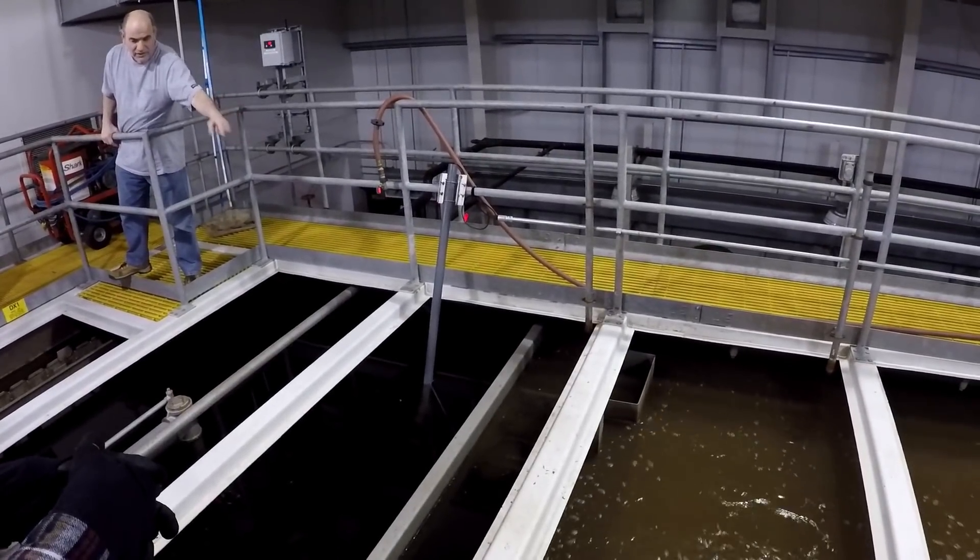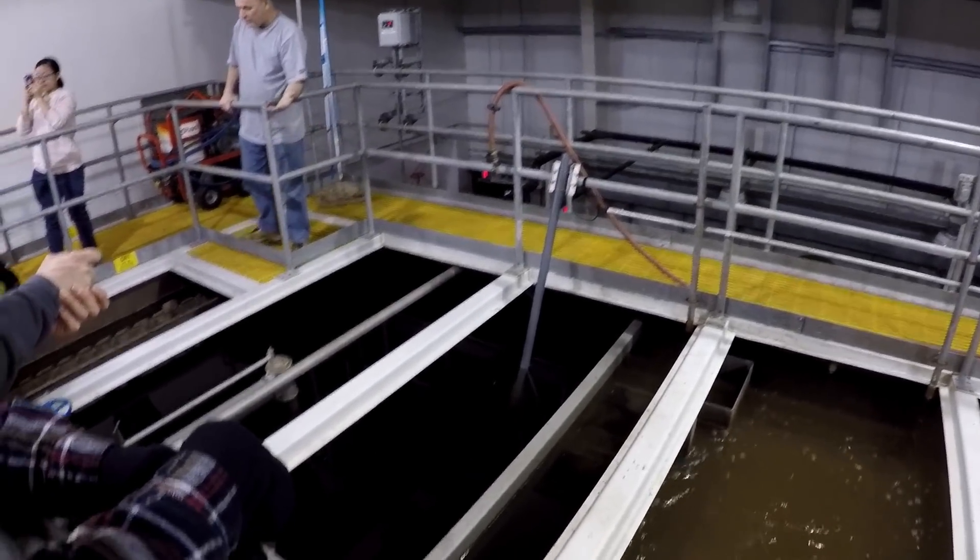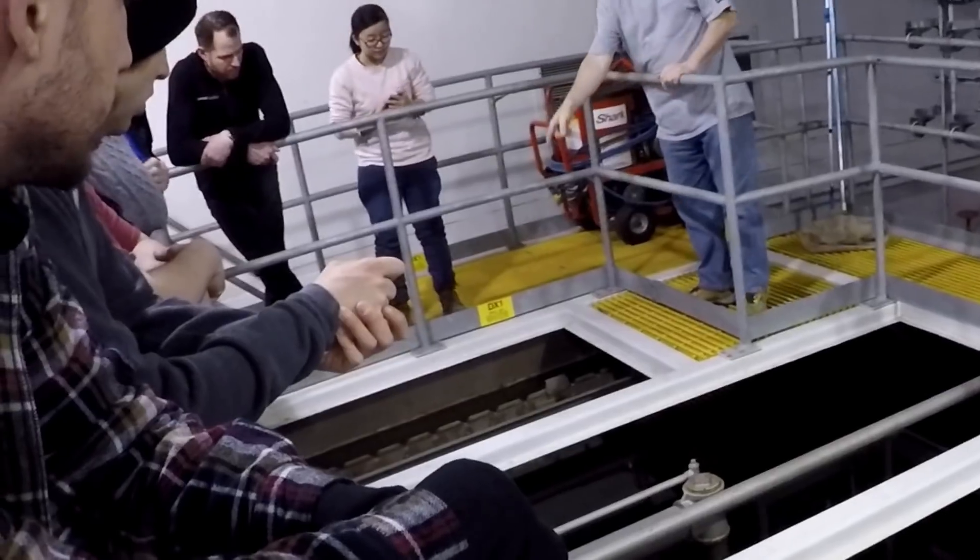So the water comes in, it hits that wall, and the solids settle down. Then the water comes back up — that's the way it gets cleared.